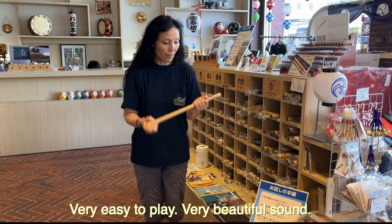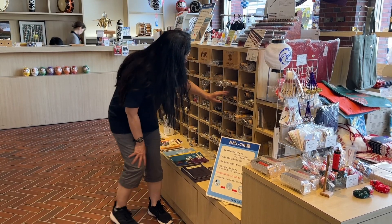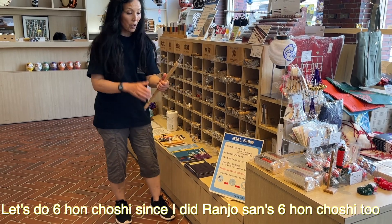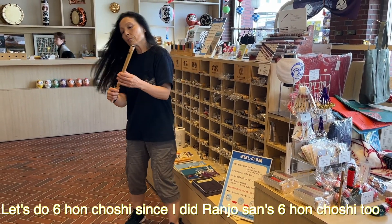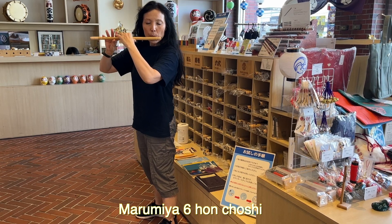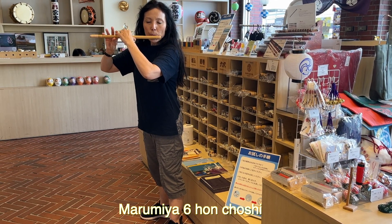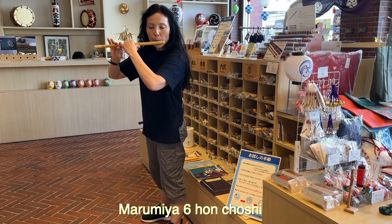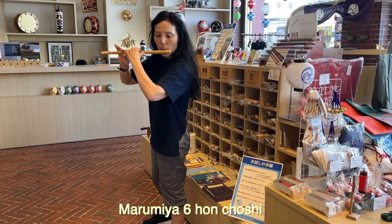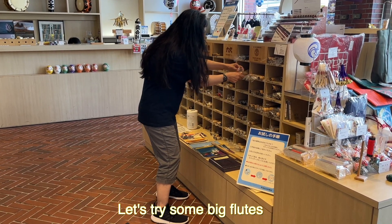Very easy to play. Very beautiful sound. This is the store's original — Marimiya. Let's do 6-san-choshi. Since I did Ranjo-san 6-san-choshi, maybe you can compare. Very nice as well.